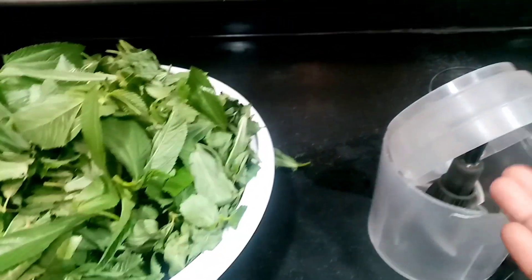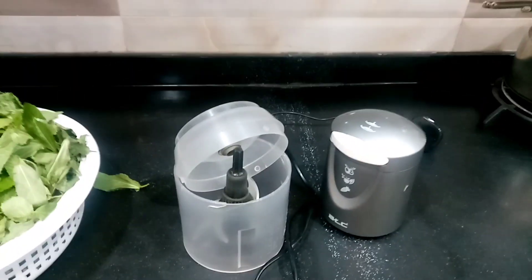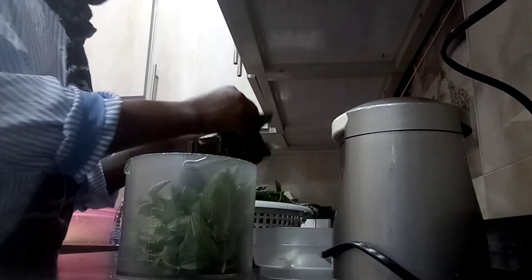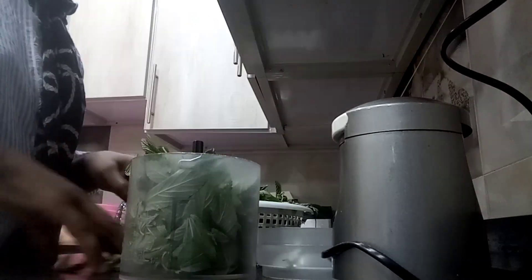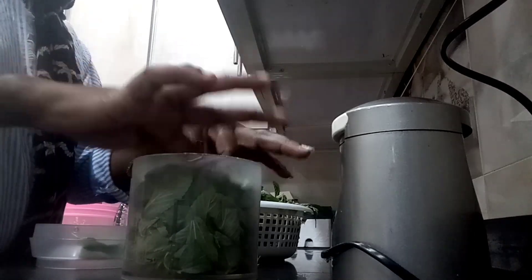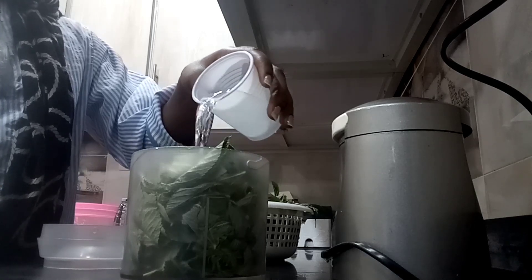After cutting, after putting it here, we put it in a polythene bag — in a polythene or in a container — and then put it in the freezer. So let's go. You add your blender here, not too much, because if you add too much it's going to overload. Then you add some water into it.